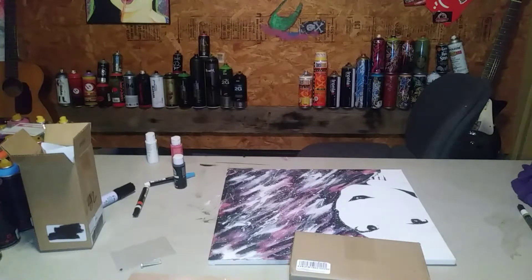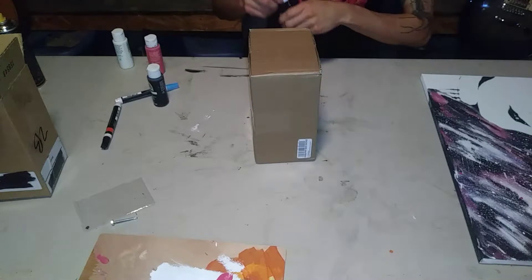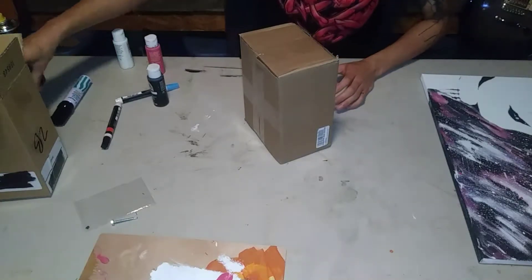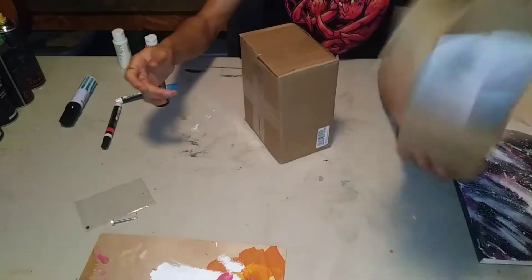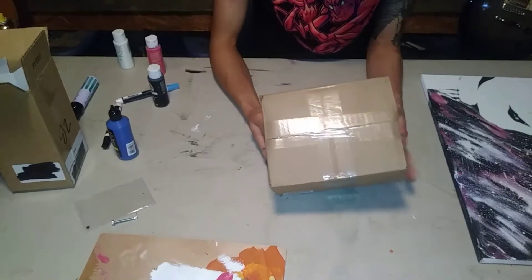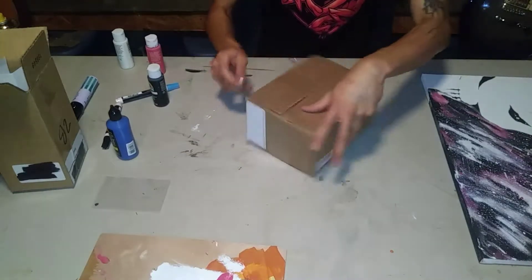Yeah, finally showed up! What is up everybody, Mr. Nobody here with Channel 22, and today we finally got the second half of our Art Primo shipment. We were bamboozled on this one - I literally only got the soap tip paint in the first box. But this box right here should have the markers, the other inks, and the spray caps that I had ordered as well. Here it is ladies and gentlemen - a small shipment from Art Primo dot com. I'll be doing some reviews on this box as well.